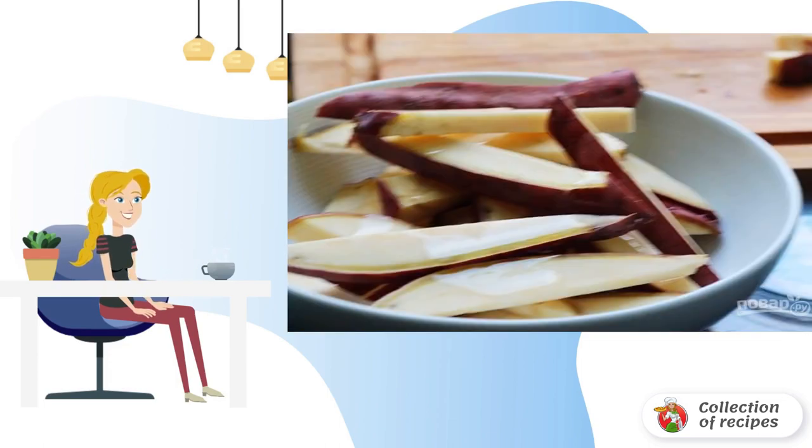Cut the potatoes into wedges, wipe dry, and mix with vegetable oil. Put on a baking sheet and bake at 200 degrees for about 15-20 minutes, turning over several times.